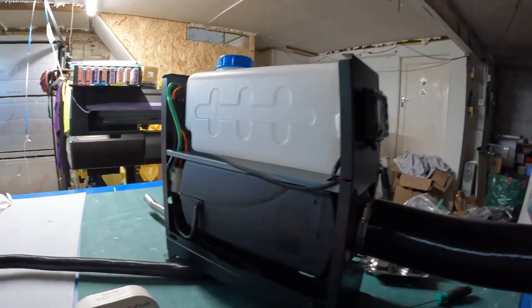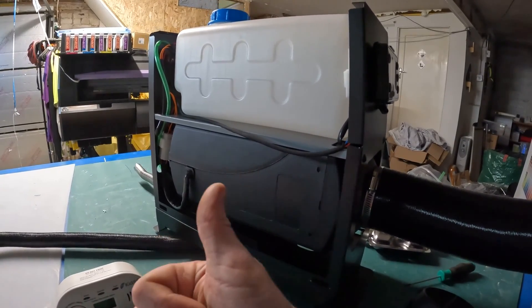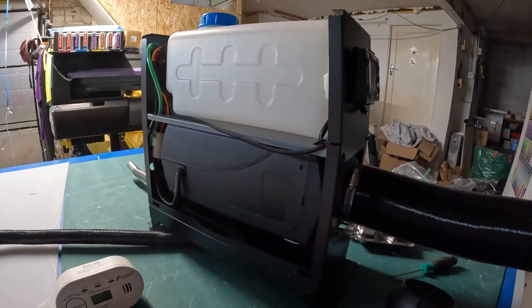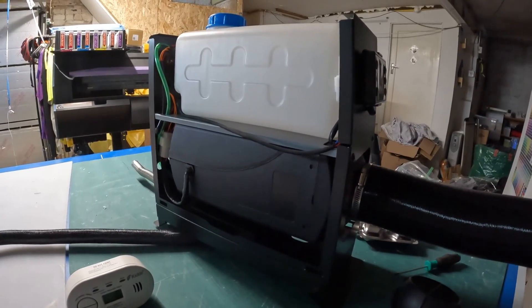All that's left is to put the case back onto this unit and then fire up the electrics — that will be covered in a separate video. Thank you very much for watching. If you found this helpful, do subscribe and leave a comment letting us know how many odd features you found on your diesel heater. Catch you later.